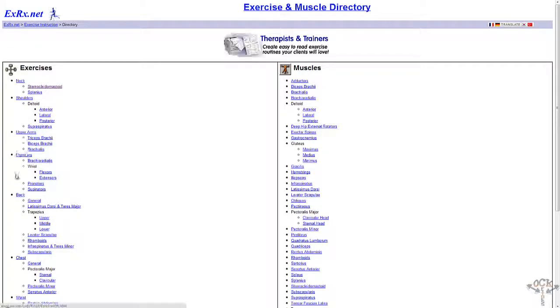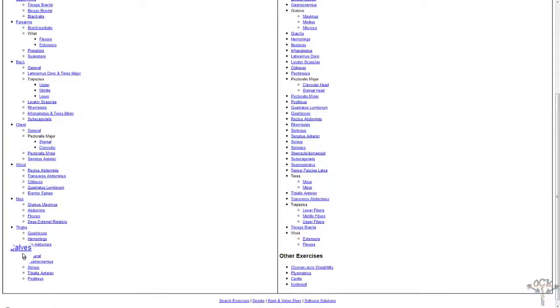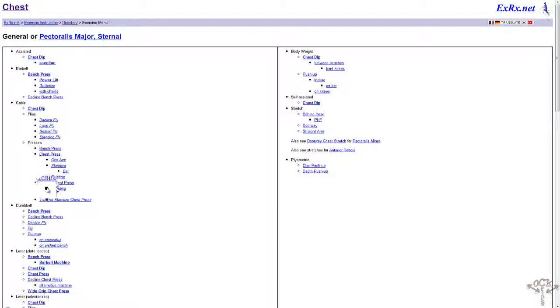We work on our shoulders, arms, back, chest, and some waist, hips, thighs, and calves obviously. Let's click on the chest — so I click on the chest here. It has assisted, barbell, cable presses, dumbbells, yada yada yada. Up here it shows you the muscle group that gets targeted when you use these types of training formats.